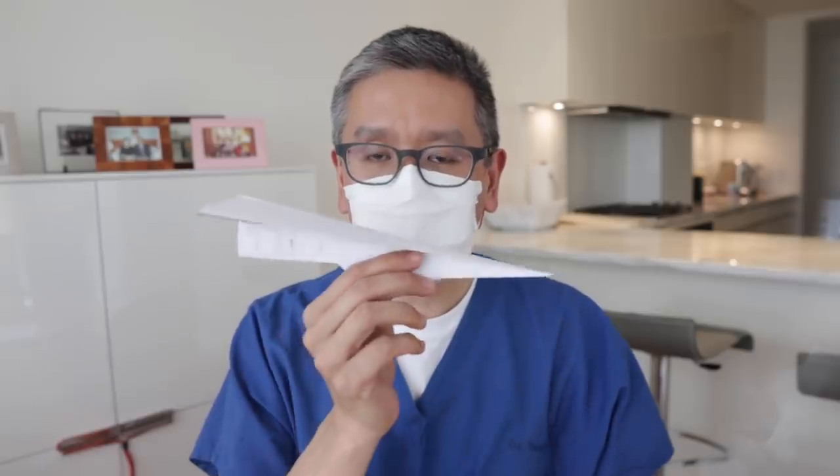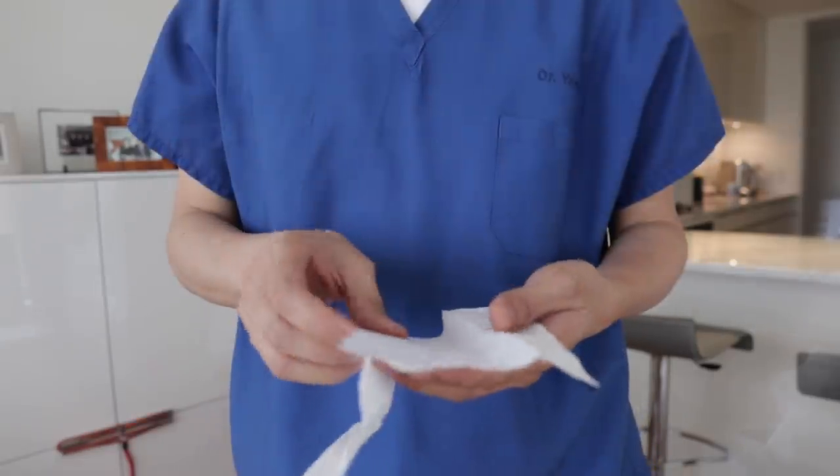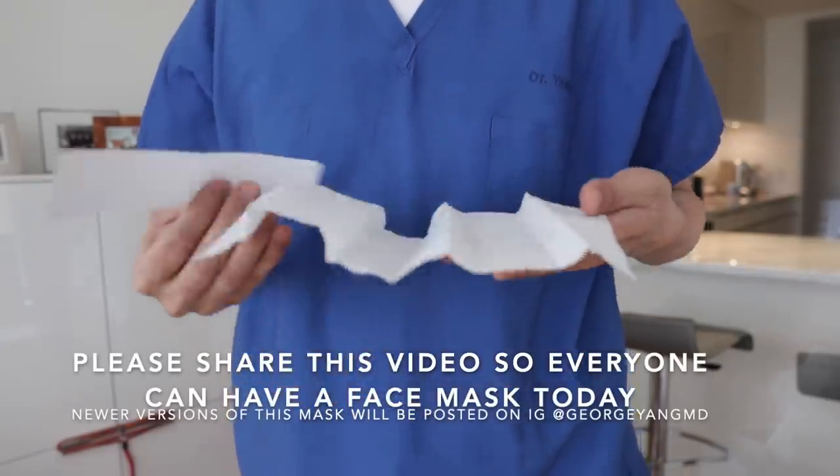Hi, this is Dr. Yang. In this video I will show you how to make a structured disposable face mask using materials you already have at home. If you're able to make a classic paper airplane like this one, you should be able to make this non-medical face covering that we're being told to wear in both California and New York. So what you'll need is a paper towel.